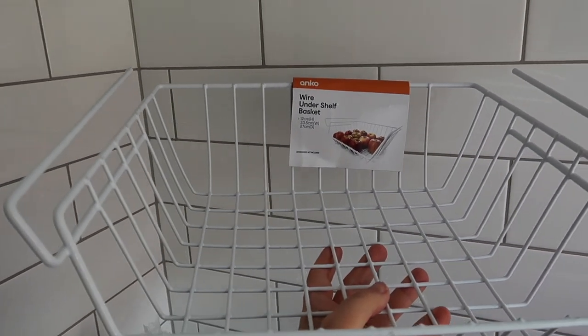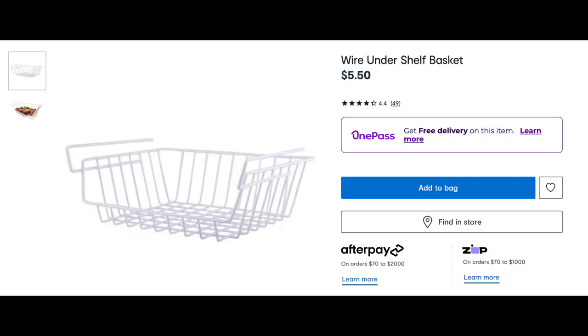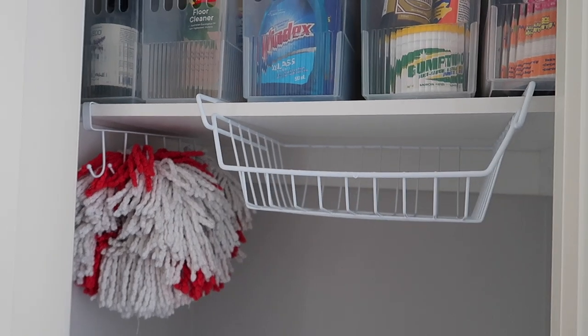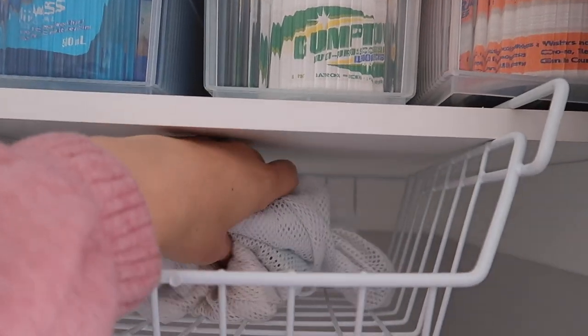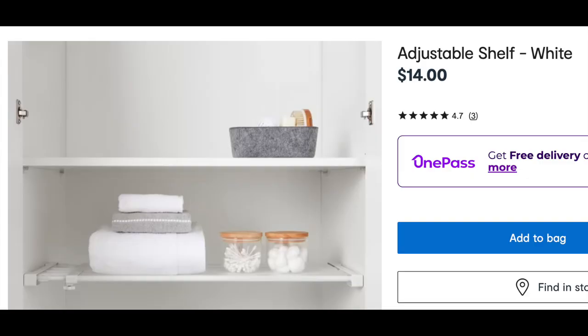Going back to the broom cupboard, I've got this underwire shelf basket, which was $5.50. On the packaging it shows using it in the kitchen, but I'm using it in the broom cupboard to store our delicate bags and dryer balls. It's so good to just slide beneath the shelf that's already there — I was thinking of getting a completely separate shelf, but I'm super happy with this and it works so well.